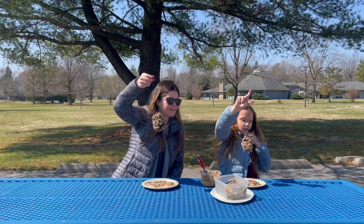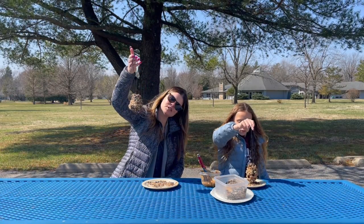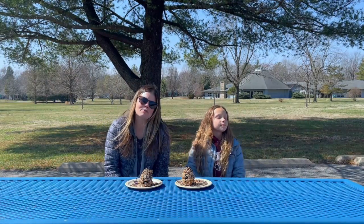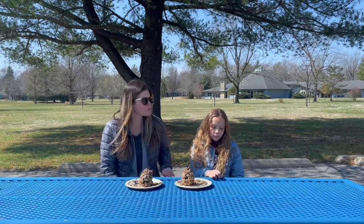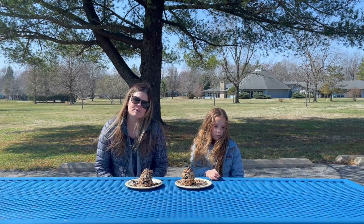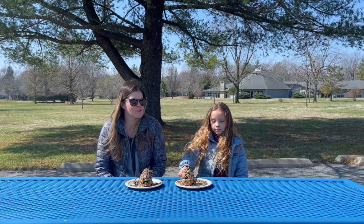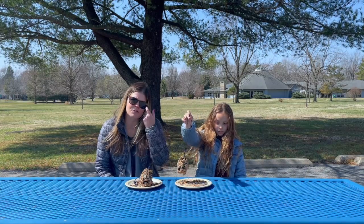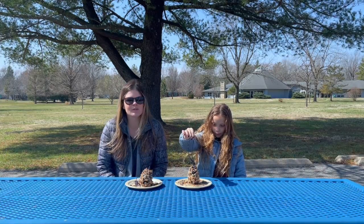We're all done — that was a nice quick simple activity! Now we can go find a place to hang these so the birds can enjoy their little snack we made for them. We hope you enjoyed that activity and can make your own bird feeders at home. With spring coming — about 10 days away — some of the birds will be migrating back from the south and they'll all be looking for something to eat. Hope you can make these and hang them up in your backyard or front yard and watch the birds come enjoy them. We'll see you soon with more activities!